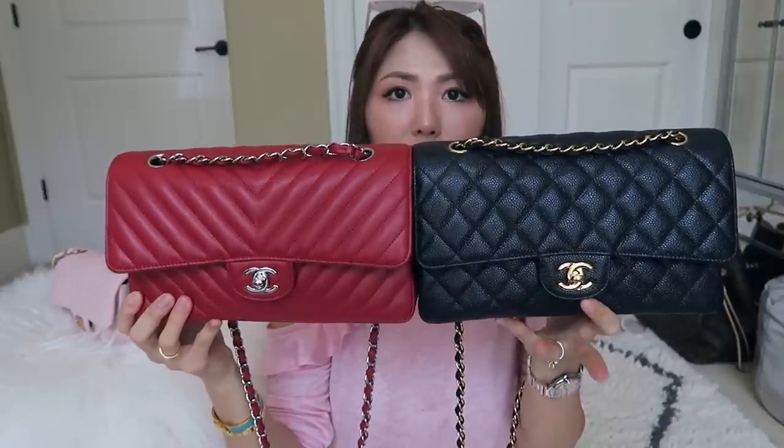Truthfully, they fit pretty similar amounts. This one particularly is the one with the chevron quilting, so it's really puffy — a lot puffier. If you compare to the classic diamond shape quilting, this one is less puffy, more flat. The chevron seems a lot puffier.